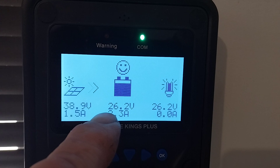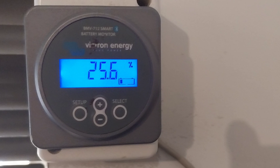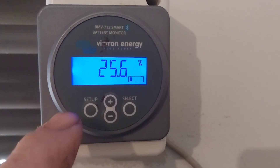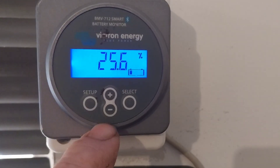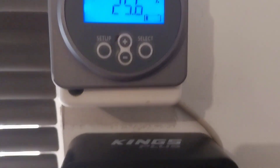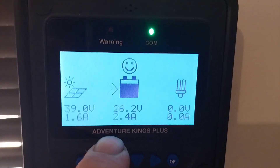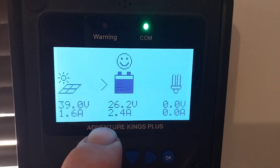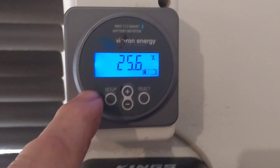The reason for that is lithium iron phosphate batteries have a very shallow voltage curve with discharge, so they will show a very similar voltage between 80% and 20% state of charge. So reading voltage on a lithium iron phosphate battery to determine state of charge is not the way to do it — you need a shunt based monitor.